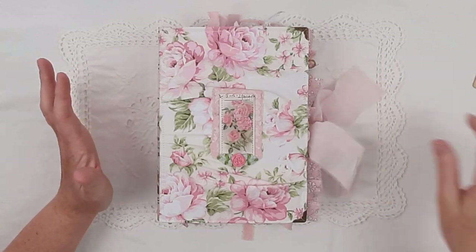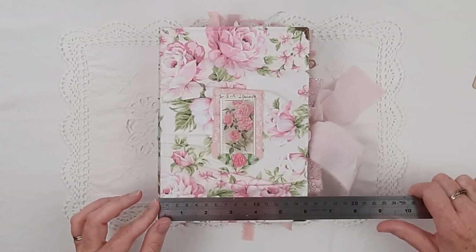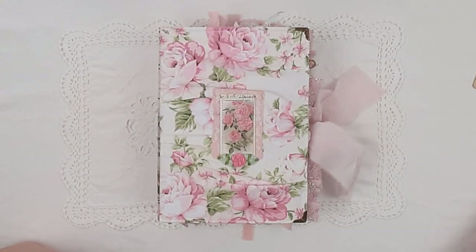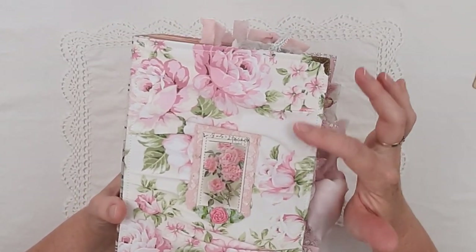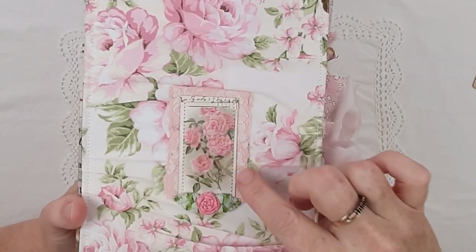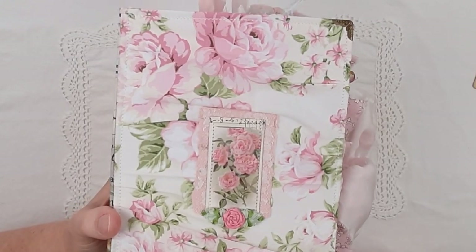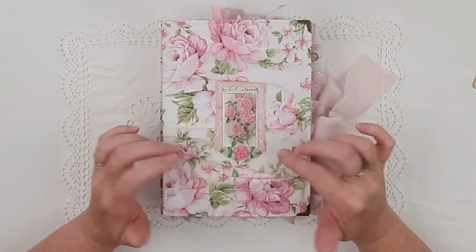Annie has 82 pages and measures 15 centimetres or 6 inches by 21 centimetres or 8 and a quarter inches. She is a fabric covered journal and I have actually ruffled the fabric. This is an original Will's Cigarette card, but I don't like the branding so I just covered that with some antique ledger, and that's a little ribbon applique or accent.